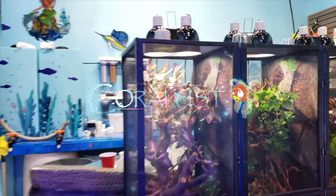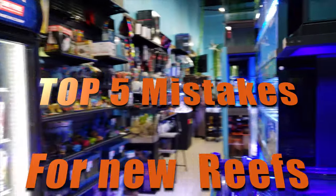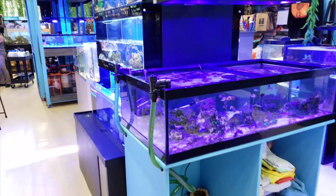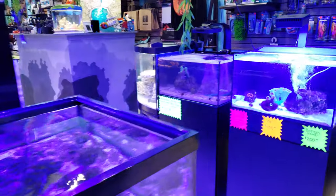Good morning reefers, I'm Daniel and today we're talking about the top five mistakes made by new reefers with new aquariums. There's a lot of different mistakes and a lot of people make them, but I just wanted to go over a few things and see what you guys think about them.